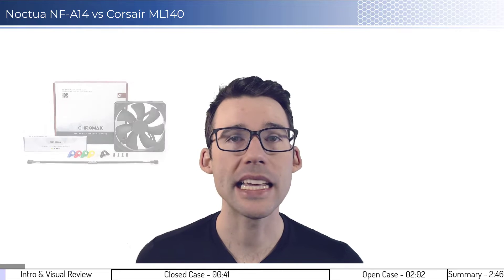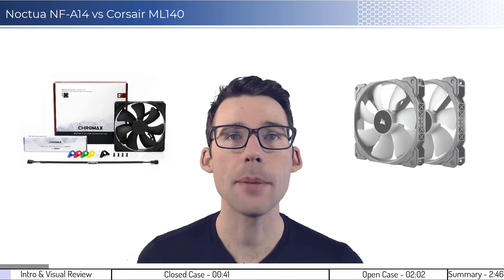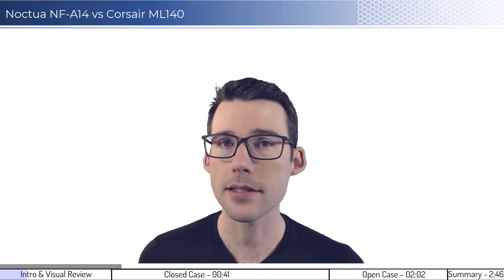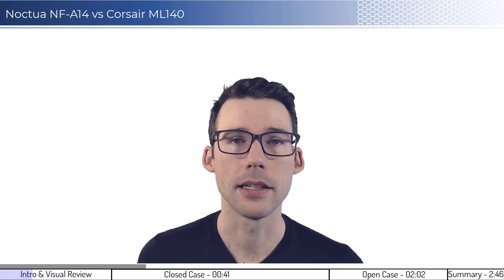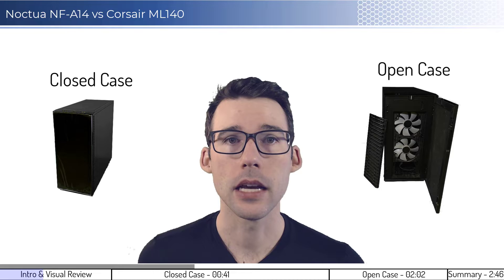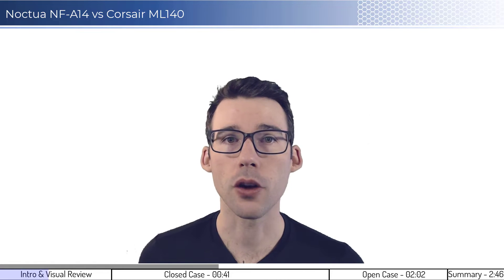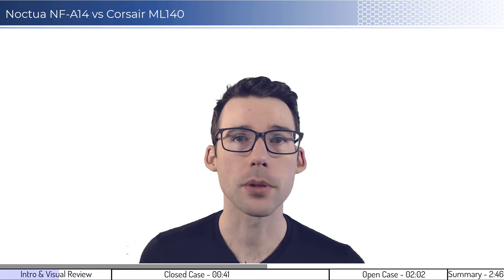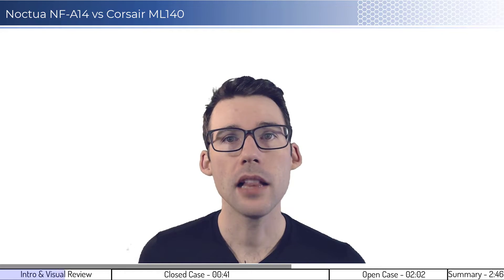In this video, we're going to compare the Noctua NF814 fan to the Corsair ML140 fan by analyzing stressed CPU temperatures using machine learning on data from over 200 tests that took over 40 hours to complete. In this review, we'll look at the full fan curve on an open and closed case, and we'll provide performance attribution for the front and rear fans. The link to the testing procedure can be found in the description below.